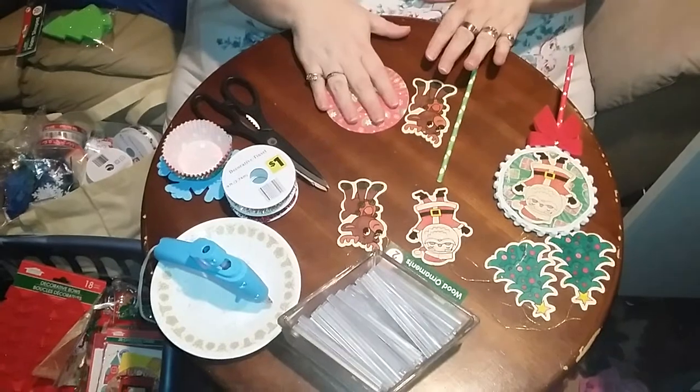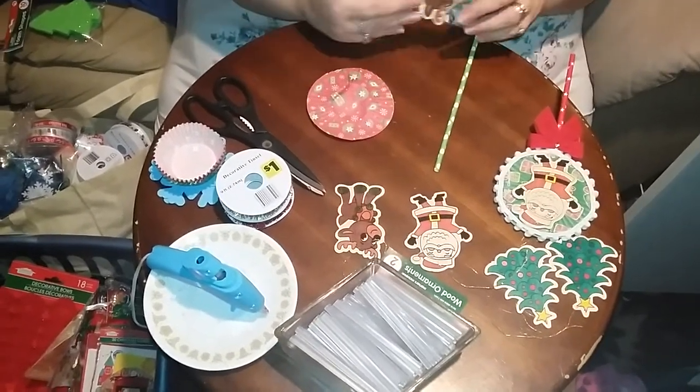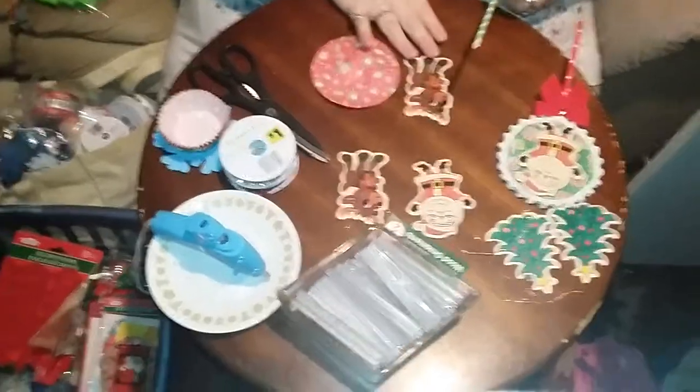So what you're going to need is two cupcake liners of the same kind, the same size. You can use anything for your little decorative piece on the front — I'm going to use this little wooden reindeer. And then you're going to need one of the paper straws.